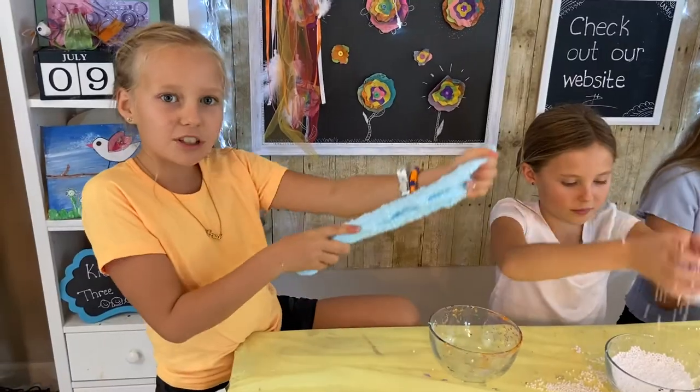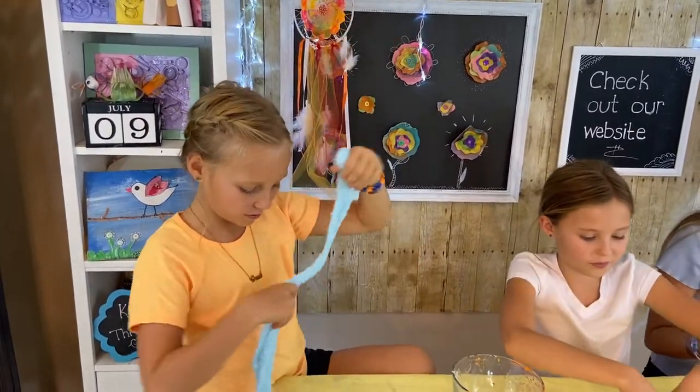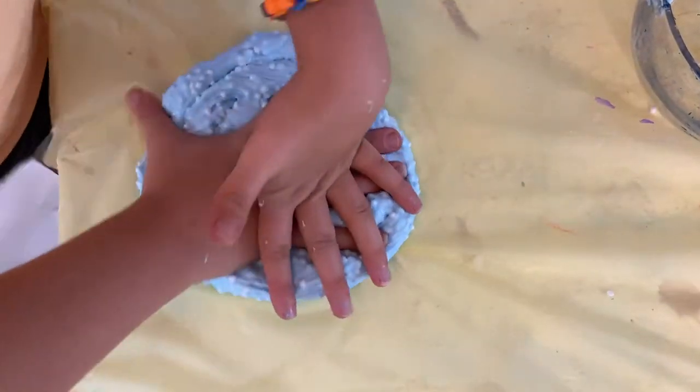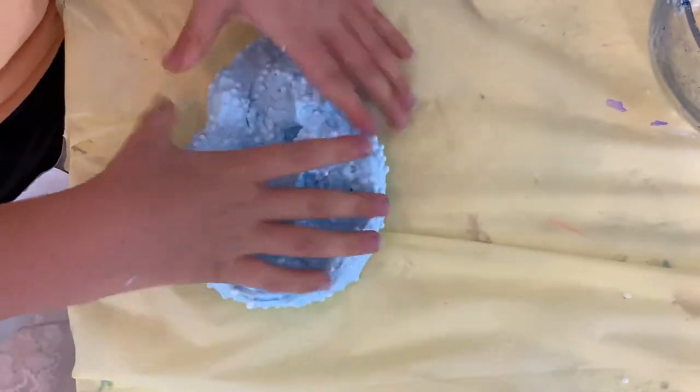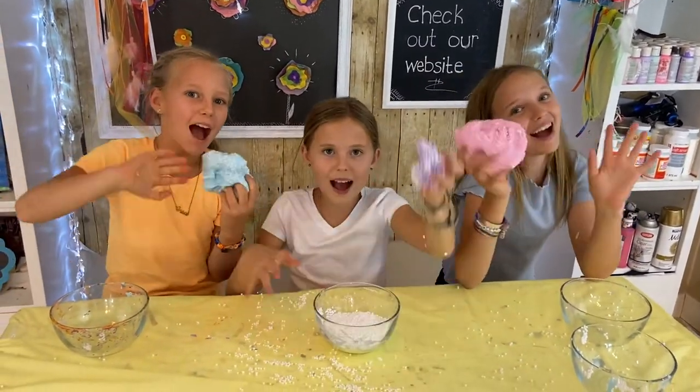My slime turned out really well! Thanks for watching — see you next week, bye!